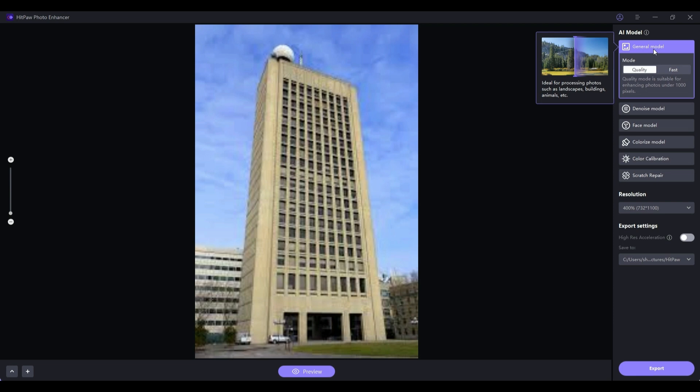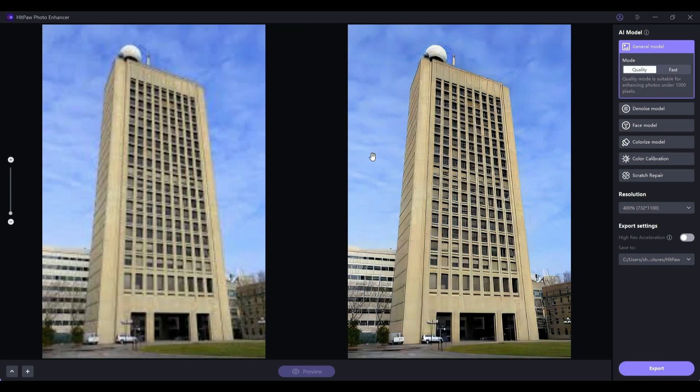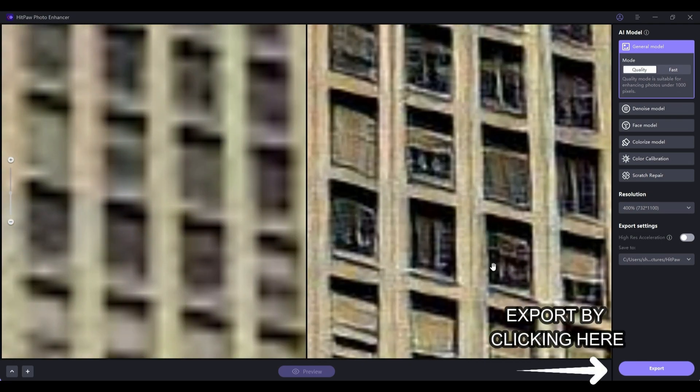You'll see two options: Quality and Fast. We will select Quality. Now choose your desired resolution — let's go with 400%. Click on Preview and wait for a moment. Just look at the difference it made. In the original image you could hardly make out the details of the window, but now you can even see the curtain.